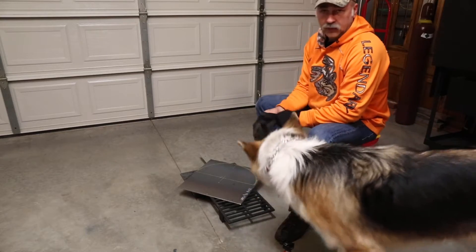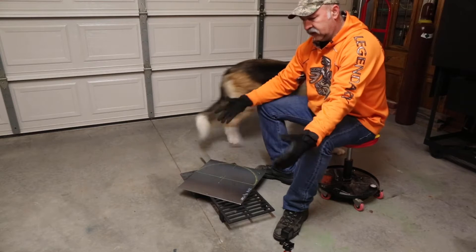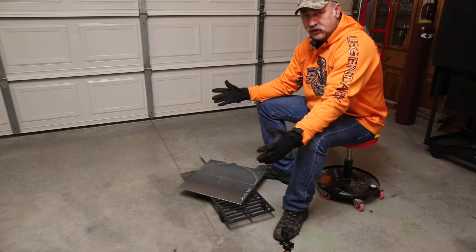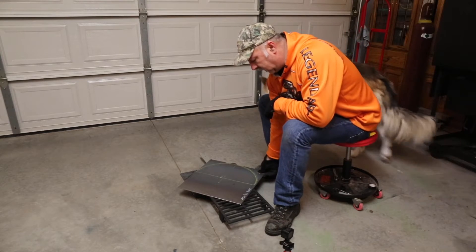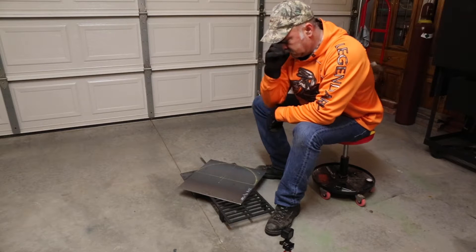All right guys, if you remember when we were working on getting the smoke fixed, the end of the firebox that connects up to the first smoking chamber — the end piece is actually rusted out. So what we've done is we've got some steel, I bought it, and I've got it cut in a 16 inch square.